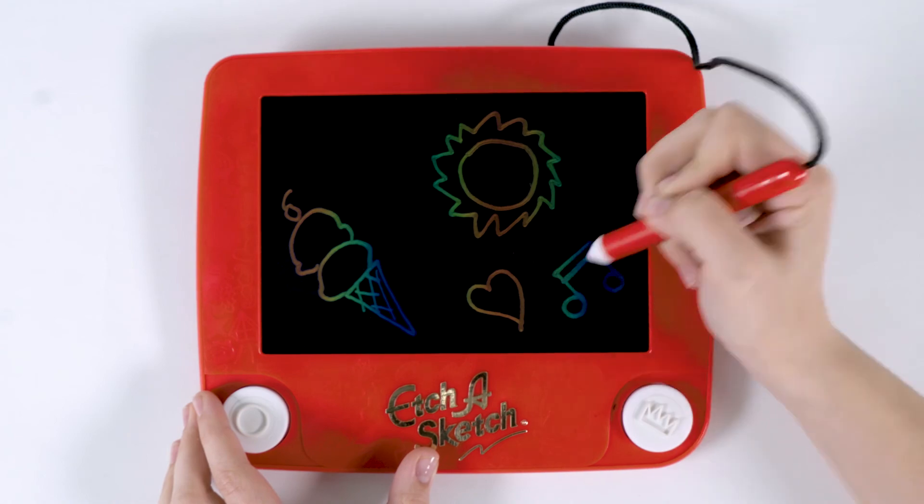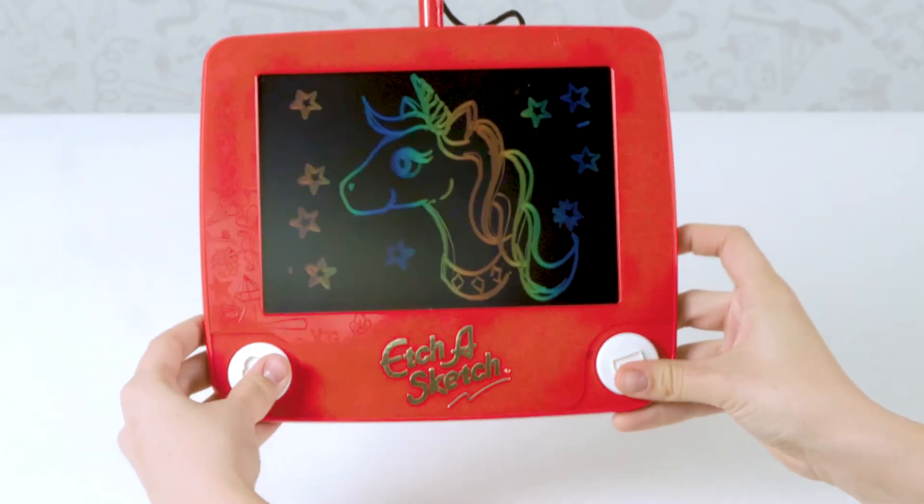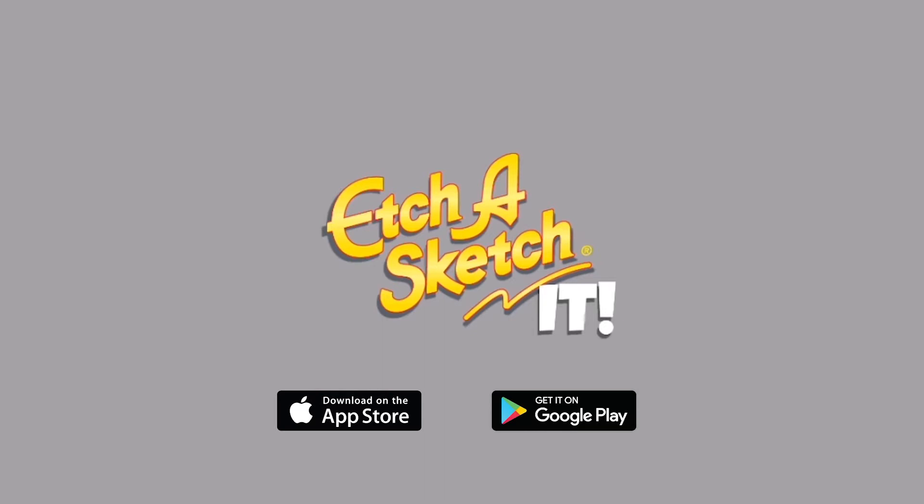There are so many things to sketch with your Etch-a-Sketch Freestyle. Free your imagination. Download the free Etch-a-Sketch app today.